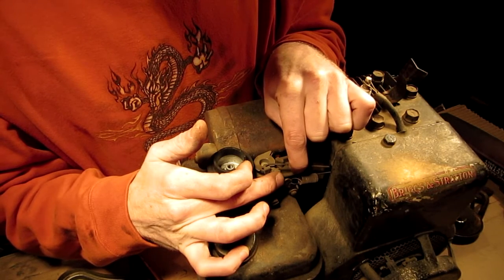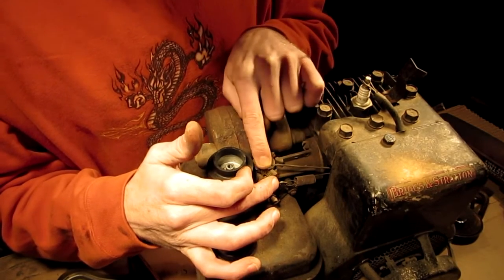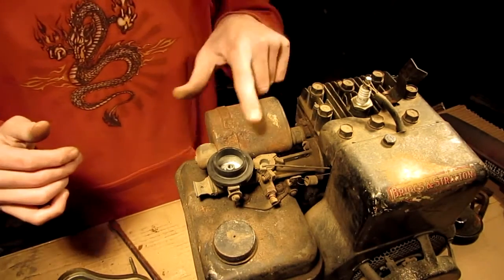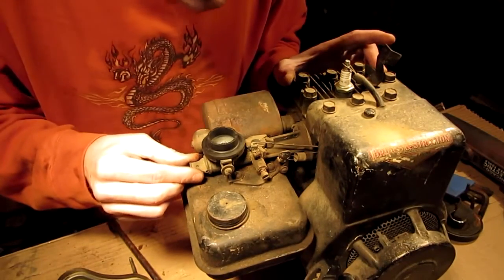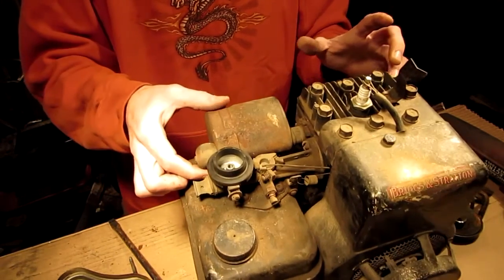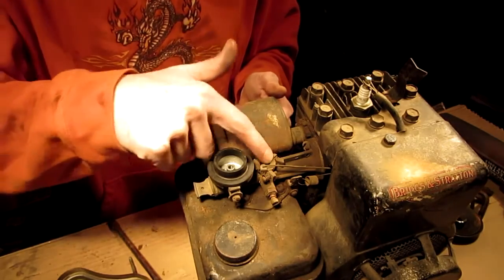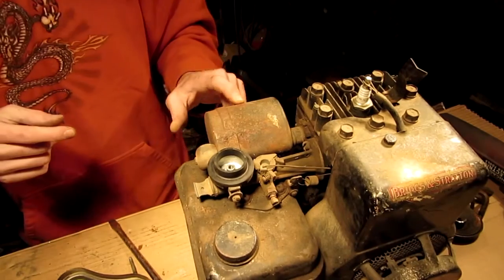I think that this would be the throttle and this would be the governor - that's what I'm thinking. But maybe I shouldn't be thinking, because that's when things start happening. That's strange - it's got a straight port right through into the engine. Should I try taking off the exhaust? Wait, I can't even spin it because if I spin it I'll hit this with the gas tank, so I'd have to take the gas tank off, the carburetor, before I even take this off.